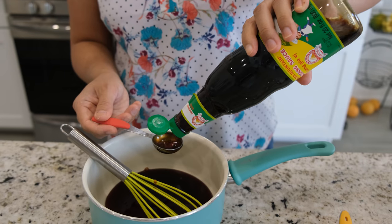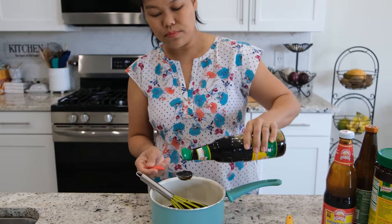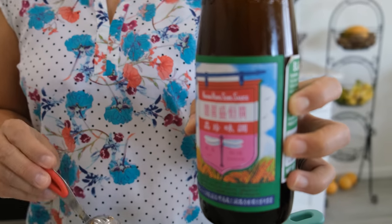If you don't have seasoning soy sauce, you can just use regular soy sauce — I'll use 10 tablespoons. Next, I'll use 2 tablespoons of black soy sauce.